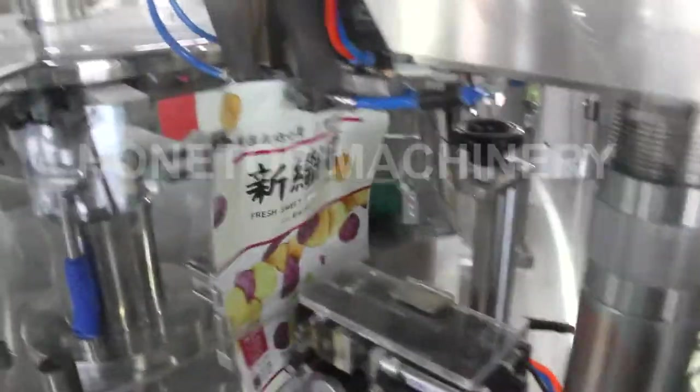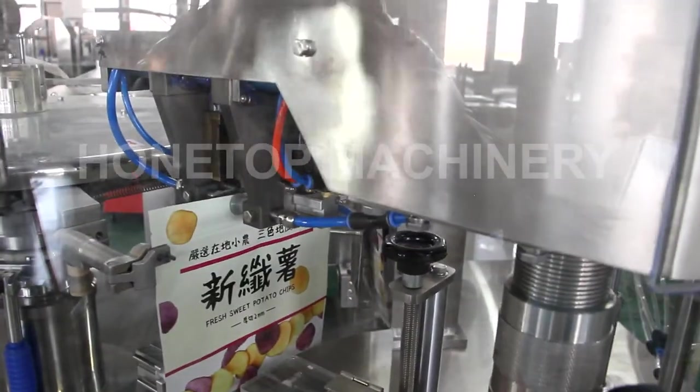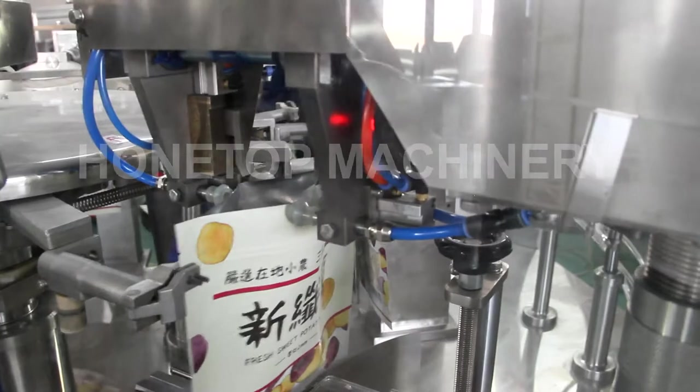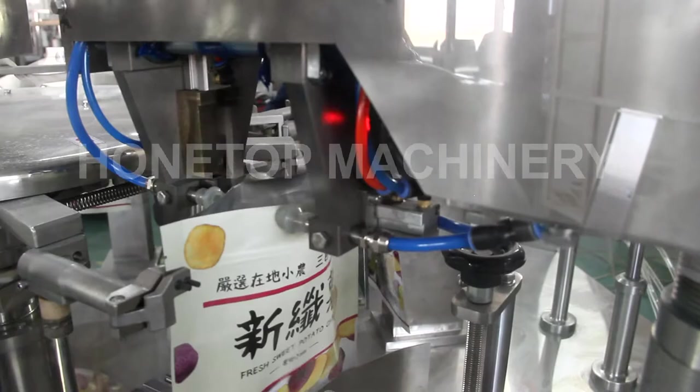And this is for the zip. The zip is controlled by the servo motor. We don't use the ESM because that is not servo. So the zip is very simple — one hundred percent zip.